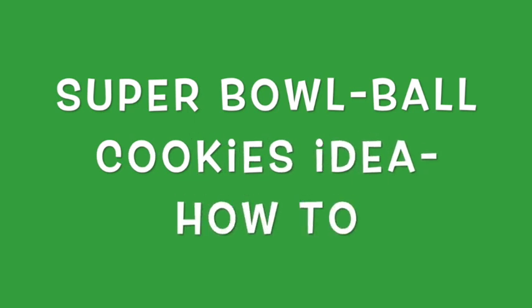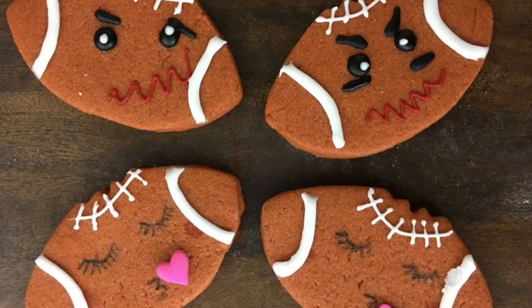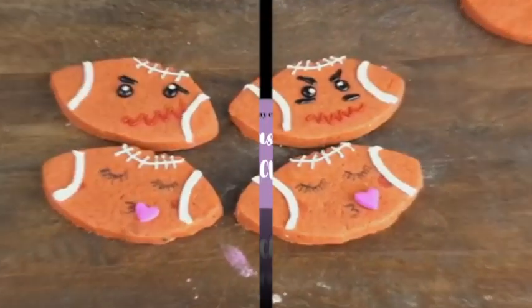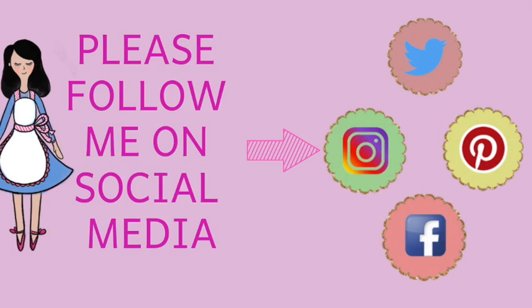Welcome to Cookie Couture! My name is Zupita and today I'm going to share with you how you can decorate some football cookies for the Super Bowl. If you are new here on my channel, don't forget to subscribe and push the notification button so you don't miss any video.